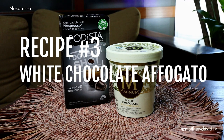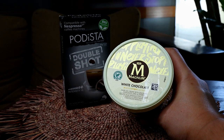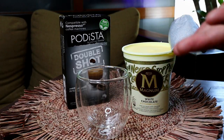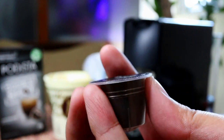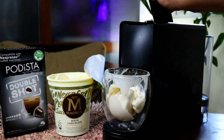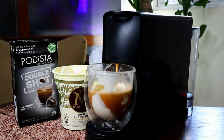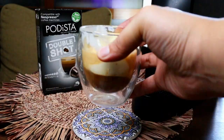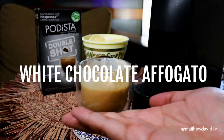My last coffee recipe is the easiest and sweetest coffee — it's the White Chocolate Affogato. For this recipe, I'll be using the Podista Double Shot Capsules from Australia at intensity 16, and the Magnum Vanilla White Chocolate Ice Cream. To start off, get one scoop of vanilla ice cream and don't forget to include the white chocolate shards. Get your Podista Double Shot Capsule and load it up to your machine, then press the espresso shot button. Affogato coffee normally uses vanilla or gelato ice cream and it's topped — or sometimes drowned — with a hot shot of espresso. You can also place a shot of amaretto if you're feeling kinda extra. Presenting Matthew David TV's White Chocolate Affogato Extravaganza!